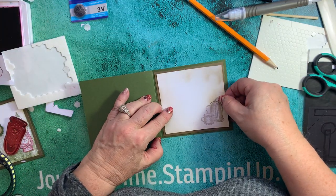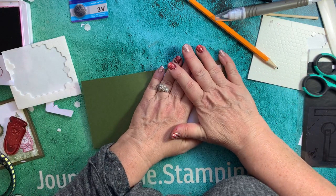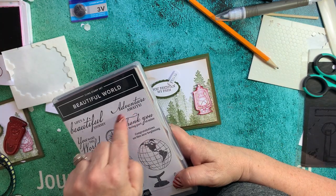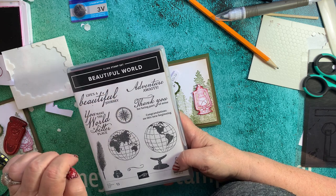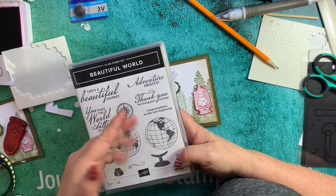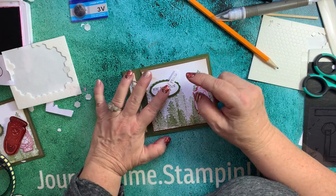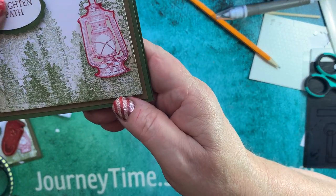And voila, we have our card! You could put 'You Brighten My Path' on the outside and 'Happy Father's Day' on the inside. For graduation for a male, I used 'Adventure Awaits' and 'Congratulations on This New Beginning' on the inside. You could also do 'Life's a Beautiful Journey - Thanks for Being a Part of Mine.' There are so many different options you can use with this card. I just love it. I hope you enjoyed this card - thank you for bearing through my trial and error!